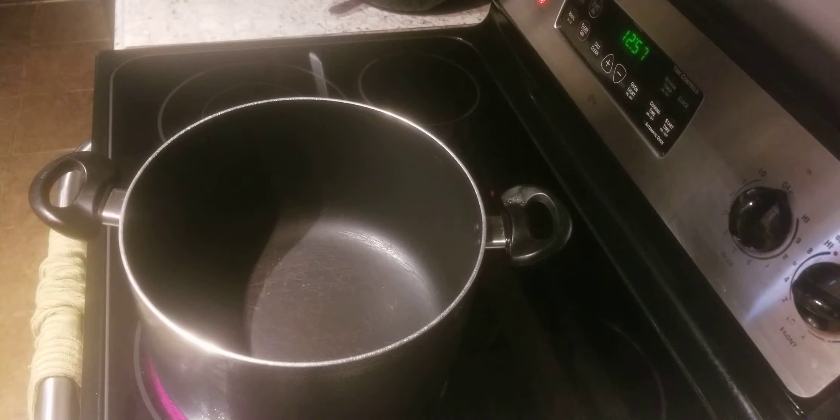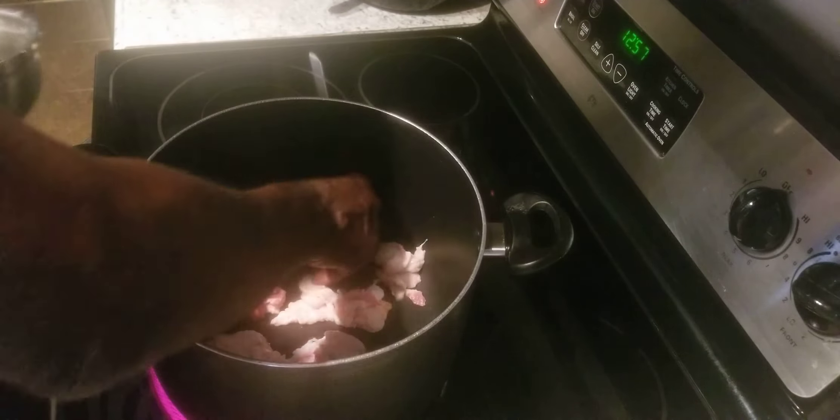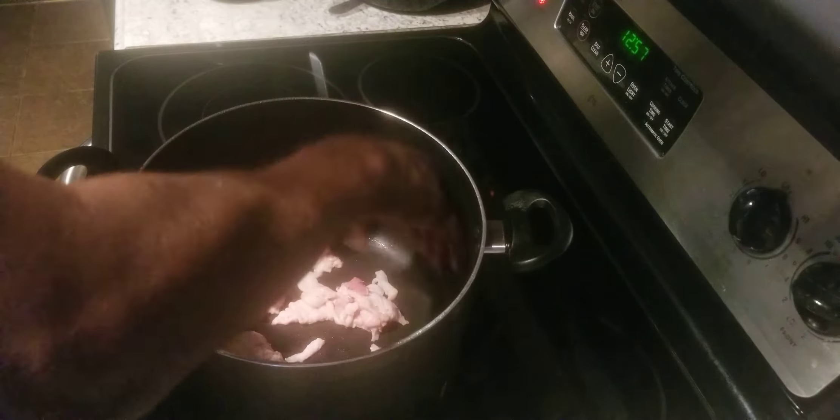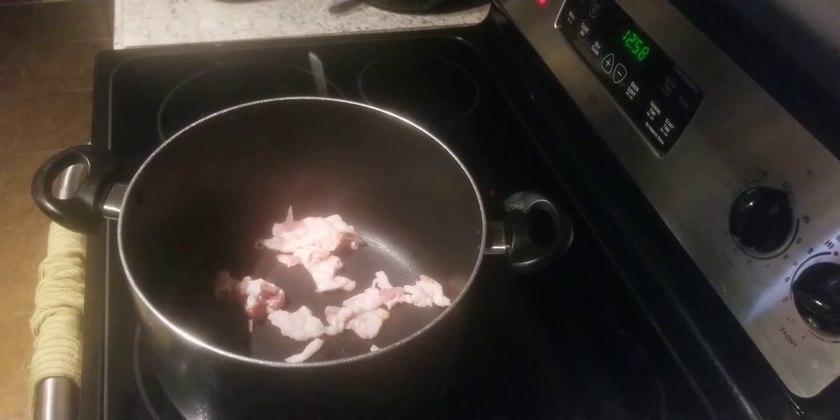You remember yesterday I cooked the oven-baked chicken and rice? I had two tablespoons of garlic powder and two tablespoons of lemon pepper, and I had more seasoning than I needed. I put it up and said I was going to use it for something else — well today I'm going to use it for this right here. I still cut down on the recipe though; instead of two tablespoons I put one tablespoon in the description box. But you season stuff the way you like it. I'm going to be using that same seasoning on these fried cabbages.